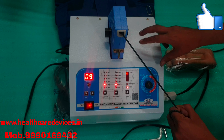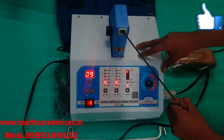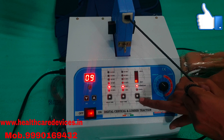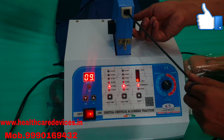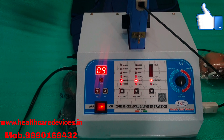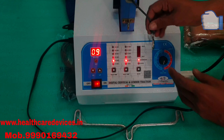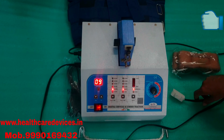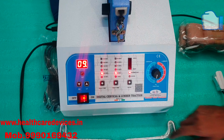This is the machine's small demo. This is the demo. Thank you.